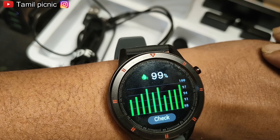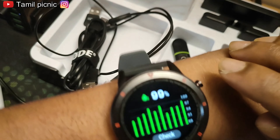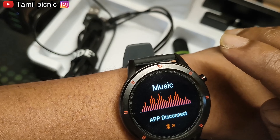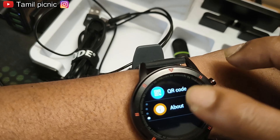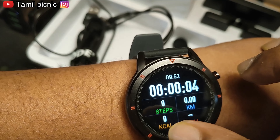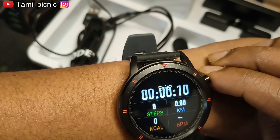This Acufit is very useful. You can see the calories and BPM. This is the best option — we will show all the sports activities.